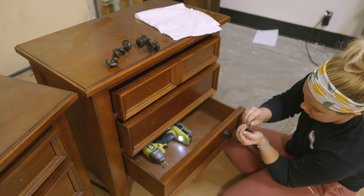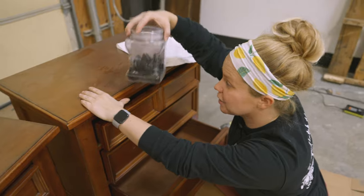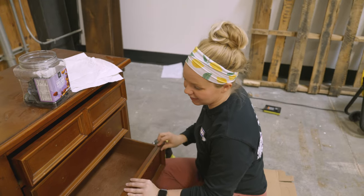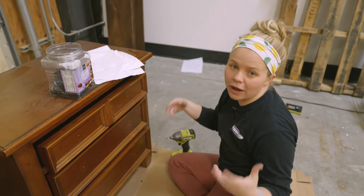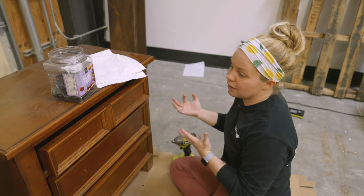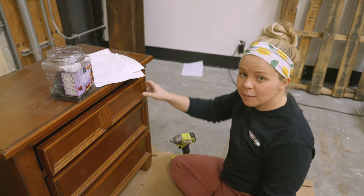Shout out to Nana — always looking out. She saves all of her plastic containers for me, so whether it be trail mix, coffee, or Cool Whip, I've always got stuff on hand. That's a tip for you guys: if you don't want to go out buying specific containers, reuse items from around the house in your garage and utilize them with your flips.